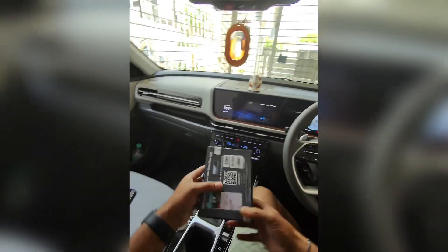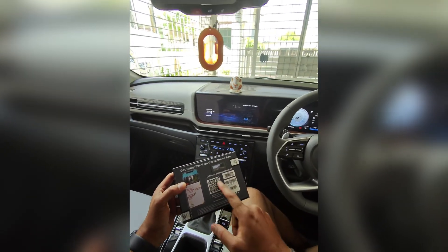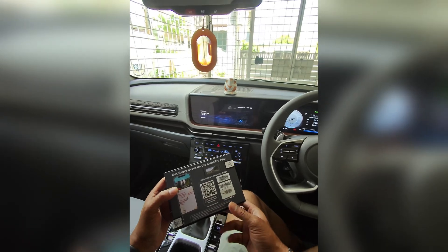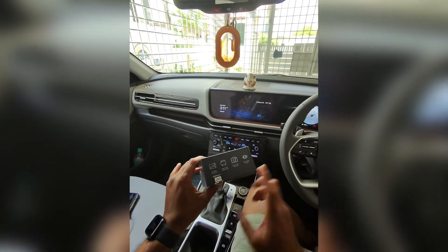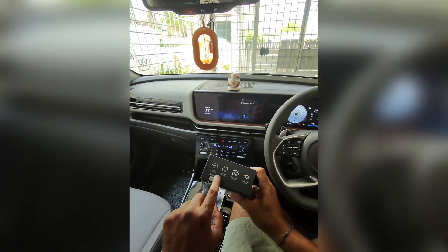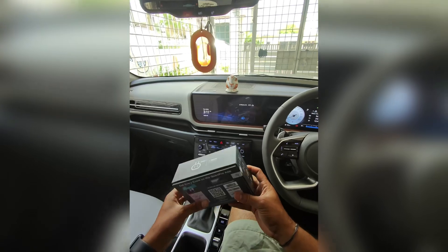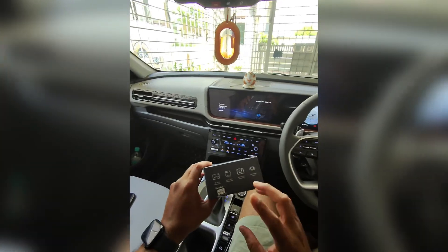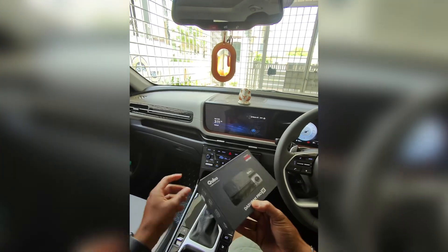This is the package. The app is installed and visible via QR code. The image transfer from the factory is included in the package. It appears to be tampered. I was originally going to buy it on Amazon, but I didn't.